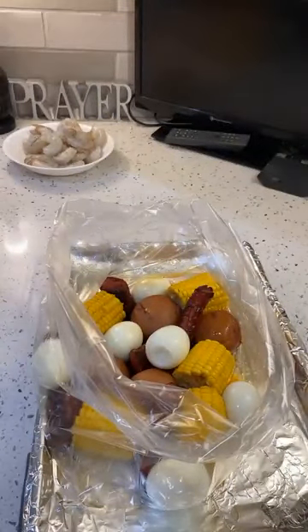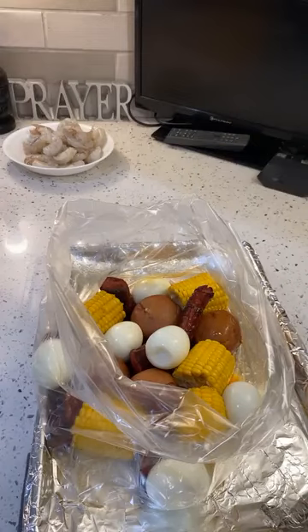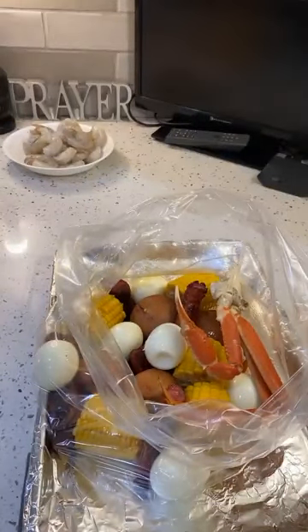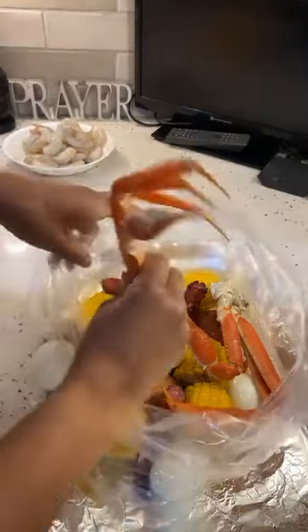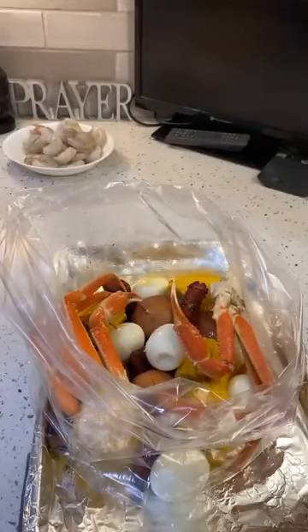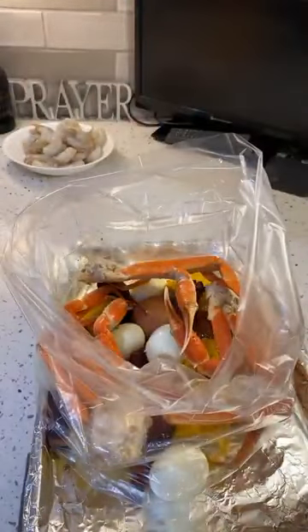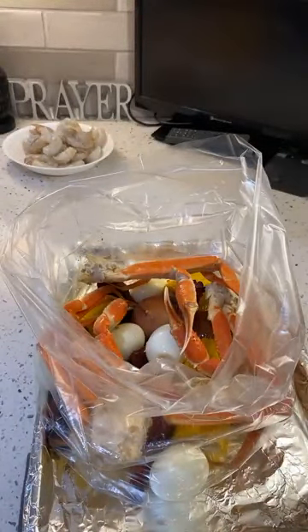Now we're going to add in our crab legs. You know they only want to give you one crab leg and one crab leg is $40. But guess what? We're going to have four — because we can. Crab legs were on sale for $9.99 a pound. So you can choose to go and spend all your money, or you can make it at home and feed everybody.